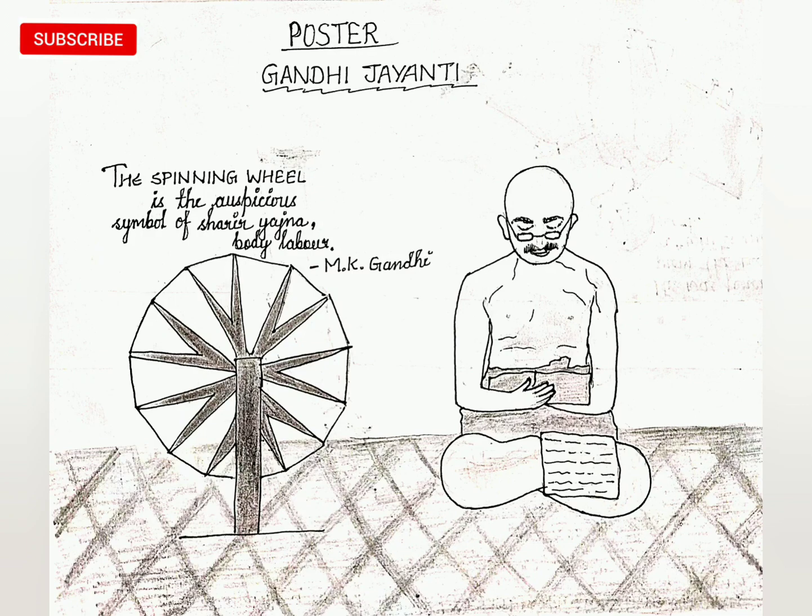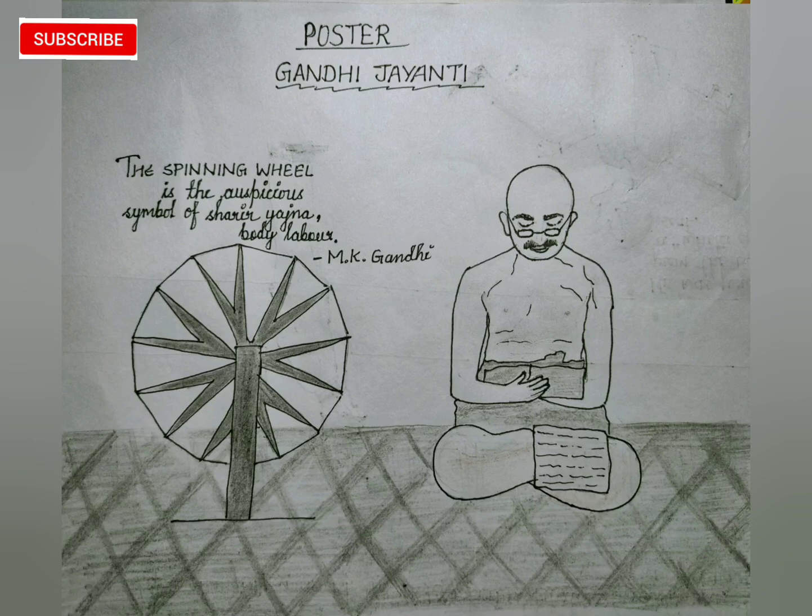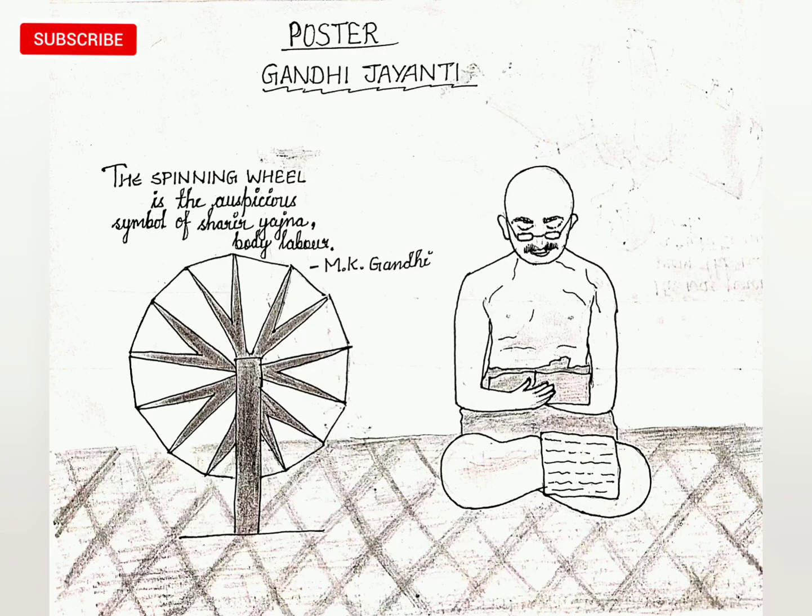In the next picture, I drew Gandhiji with the spinning wheel as an auspicious symbol of 'shareer yajna,' meaning body labor. This is Mahatma Gandhi's quote and teaching. The spinning wheel represents that we should work hard — Gandhiji taught us the importance of labor and effort.